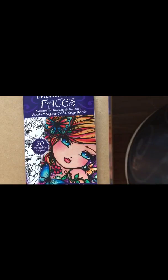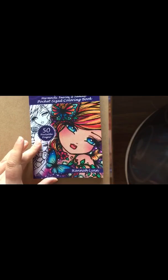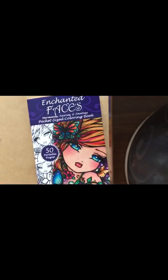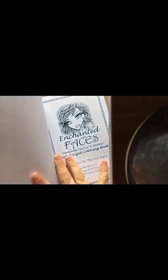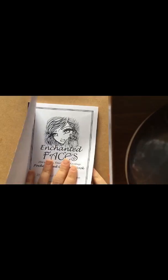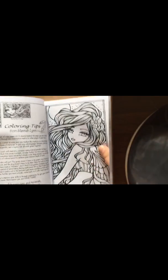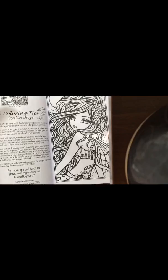Shall we have a look inside these books and see what the pictures are like? First up, let's have a look at Enchanted Faces by Hannah Lynn. I absolutely love her drawings, as I've already said, and I just find them really nice to do. Really good quality paper. And I like with these, you have little thumbnails of every picture that's in the book — sort of like a contents page of the pictures, which is really good.